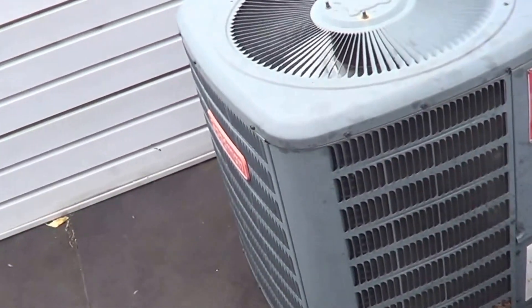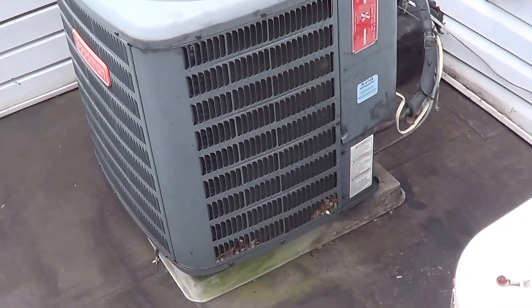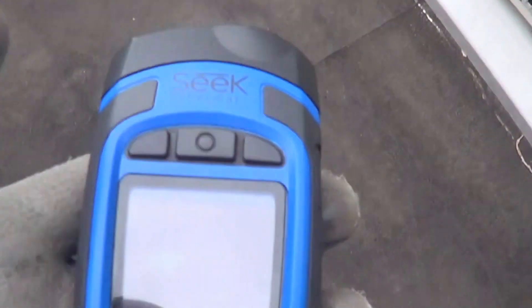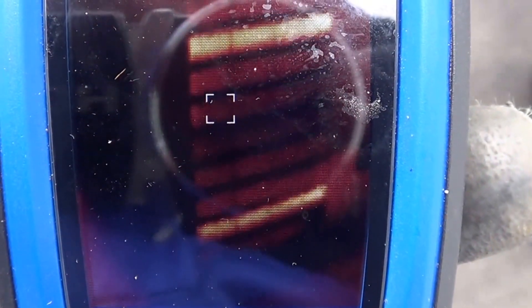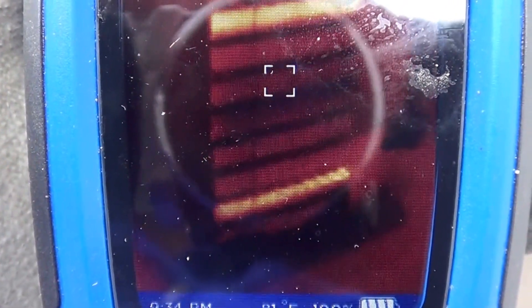I wanted to show a video on how to diagnose a bad scroll compressor at partial capacity — you don't see that too often. Looking at the thermal image, you can see we only have very little gas on two circuits. So you would think this unit is either way overcharged or it's way under capacity. Here's another unit for comparison — you can see normal heat dissipation and liquid towards the bottom.